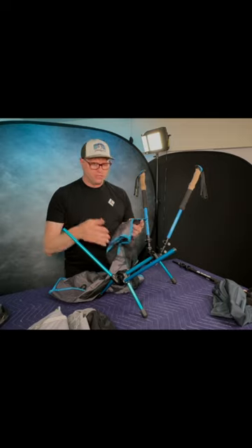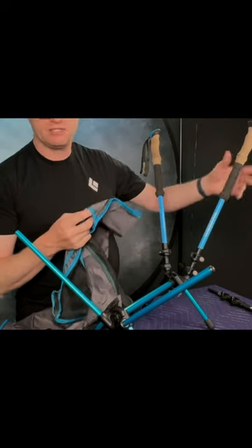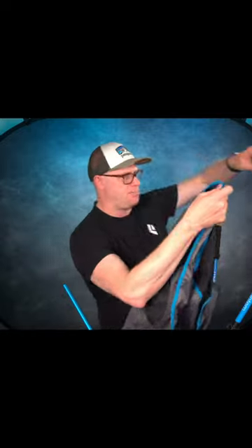The way the seat goes on is very similar to other chairs that you've seen. On the backrest you have these pockets that the trekking poles slide into, and on the front you've got these grommets that the aluminum poles slide into. I'm going to take that pocket and put it over the trekking poles first — I just do one at a time.